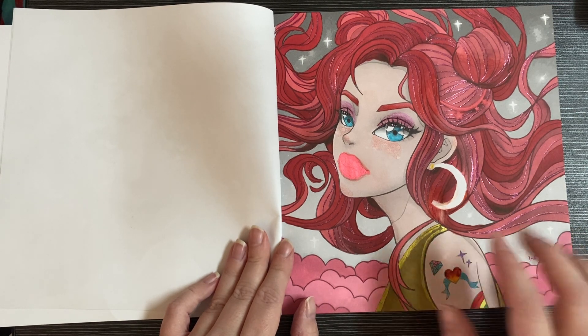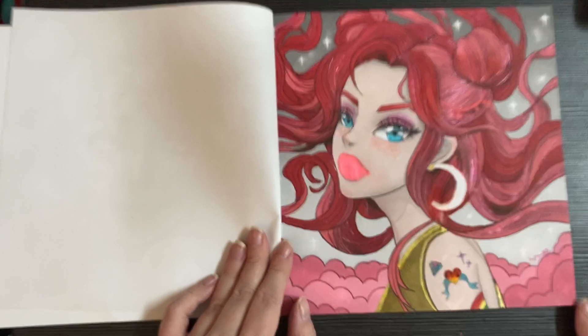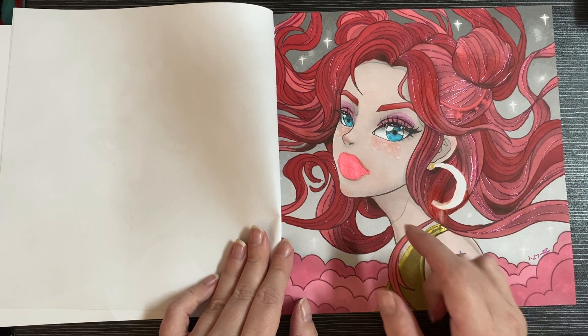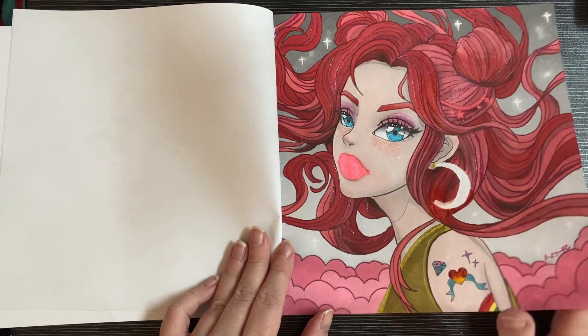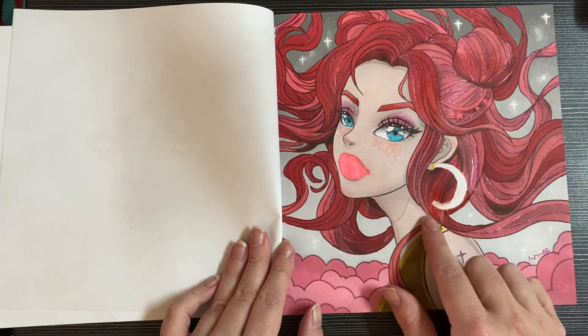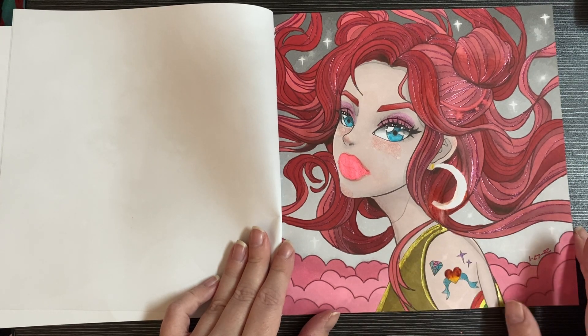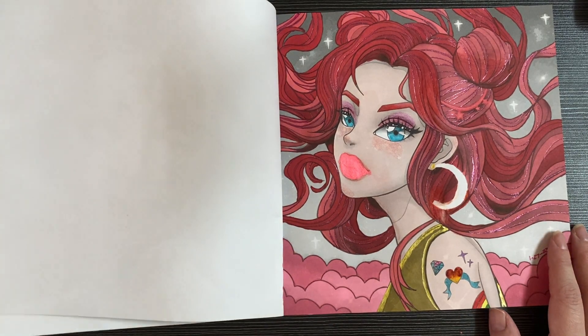I smeared the Jelly Roll Moonlight with my hand like a dummy, and I was so mad. To cover it up I had to go over it like three times, which kind of ate through the paper. I also messed up another spot and tried to cover it with white Posca. She still came out good though — I was just frustrated. Stop putting your hand on your picture — that's coloring 101.